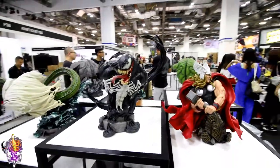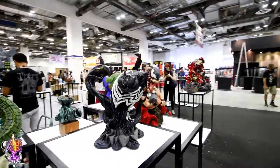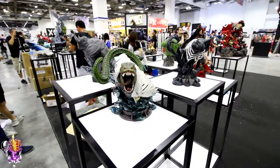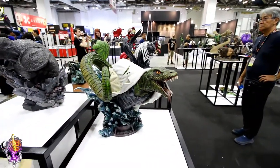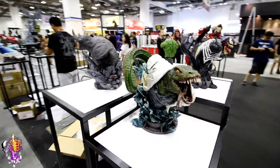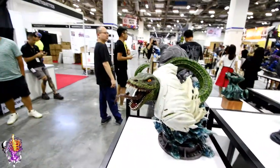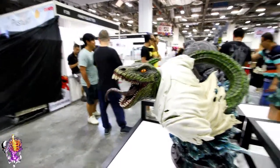And then we've got Denim, which I reviewed not too long ago — very, very cool. This is another new one here: the Lizard. This thing is massive for a bust — it's huge. It's going to take up about as much space as most 1/4 scale full pieces. That's a very cool statue.